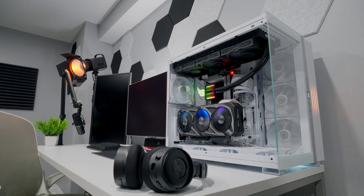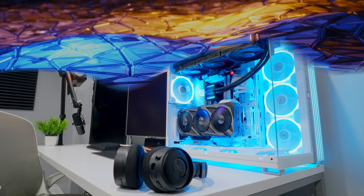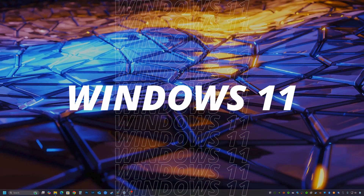Once you have everything connected, turn on the PC and boot into the Windows desktop. I'm using Windows 11 here with all the latest updates installed. It's also worth mentioning that it's good practice to make sure your graphics card drivers are up to date, just so you don't run into any weird issues.